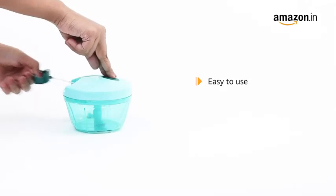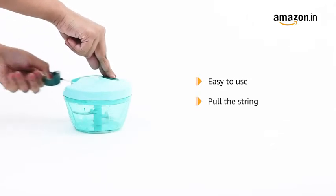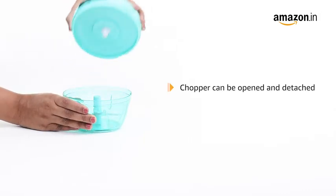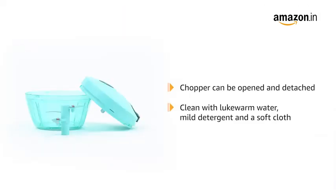The easy-to-use operation requires you to pull the string, which initiates the chopping operation. This chopper can be opened and detached easily. Cleaning is a simple task using lukewarm water, mild detergent, and a soft cloth.